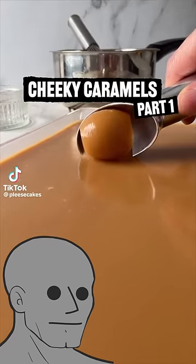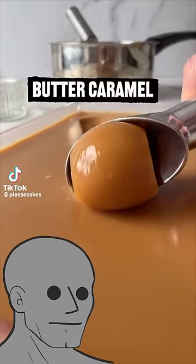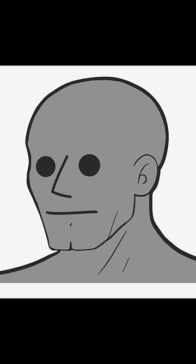Welcome to Cheeky Caramels Part 1. This is a classic butter caramel recipe. I've never seen caramel scoops like that — let's test out this recipe.